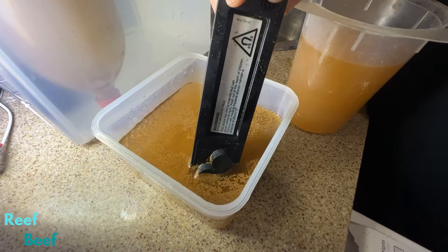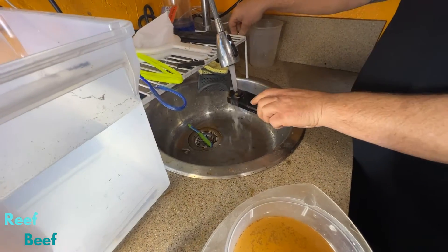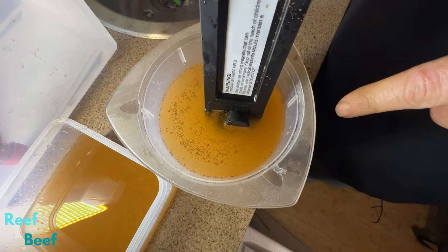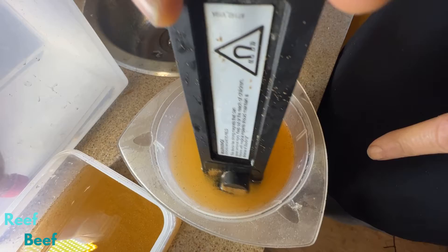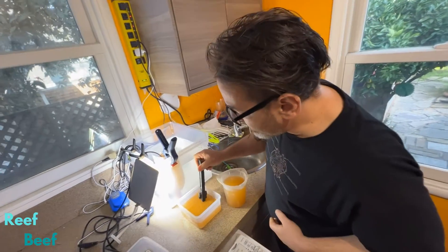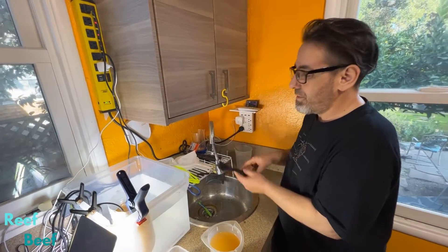Do it again. I'm going to give this a stir and let it settle. If we look into this cup, we can see more. I'm going to get rid of them as they go to the magnet. I would say that is enough I've pulled out. One more pass here. That's pretty good - I'm happy with that. You can put this aside now.